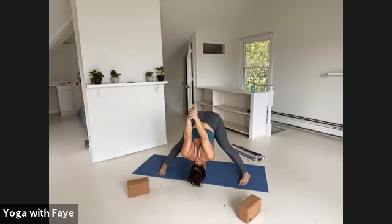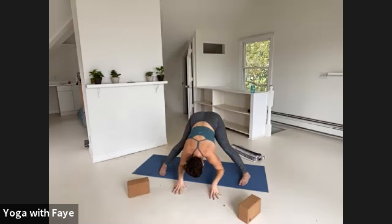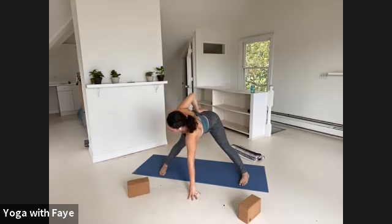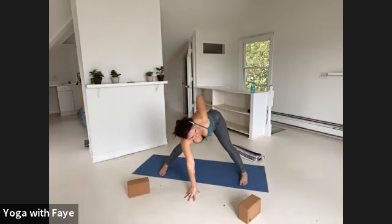One more breath in. On the exhale, bend the elbows just to drop your loose fists onto your low back. Hands will come to the floor out in front of you — tent the fingertips, lift your chest halfway. Then left hand to the floor underneath your face, right hand to your low back — turn to your right and twist. The right arm might come up, or you might want to keep it on your low back to level out the pelvis. One more breath in. Exhale, switch — right hand down to the floor under your face, left hand to your low back, turn to your left, twist.